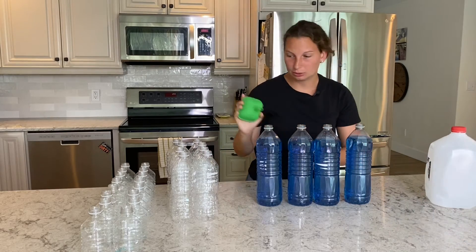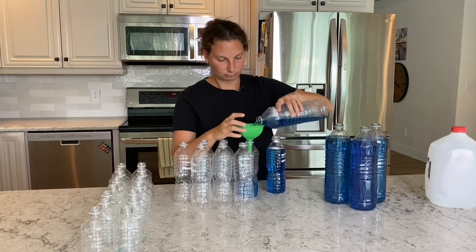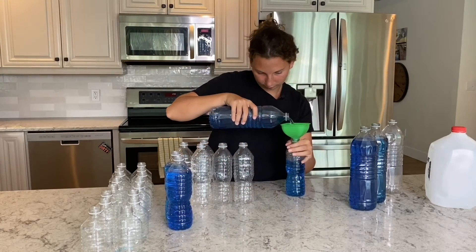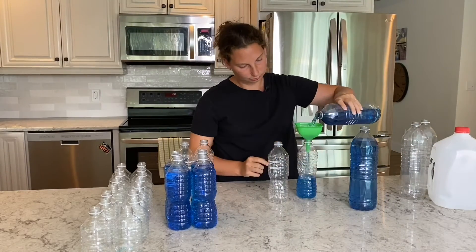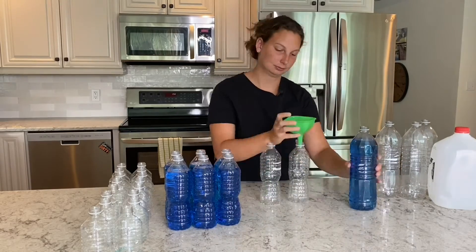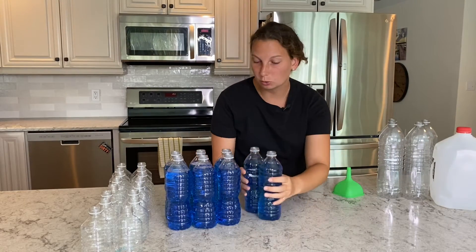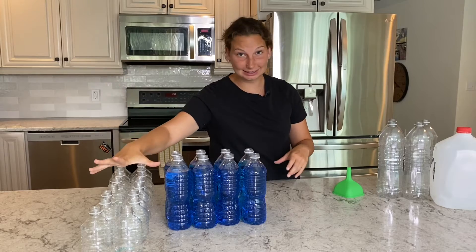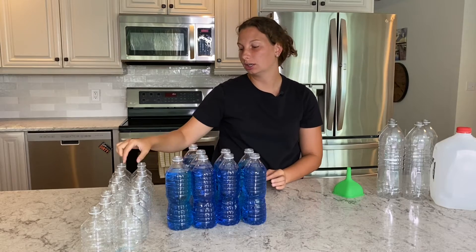All right, moving on to eight pints. A pint is 16 fluid ounces. So my four quarts have filled up my eight pints. Now my eight pints are going to fill up my 16 cups. One cup is eight fluid ounces and a pint is 16 fluid ounces, so one of these guys will fill up two of these guys.